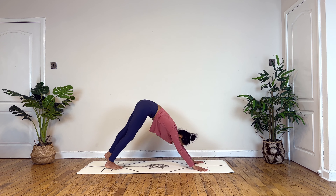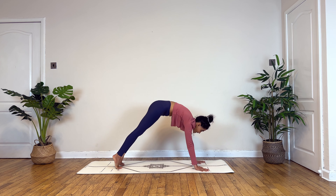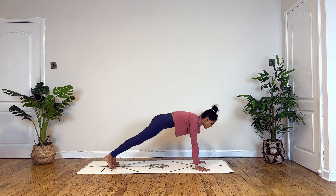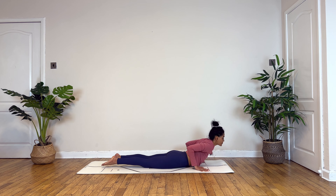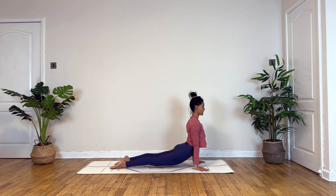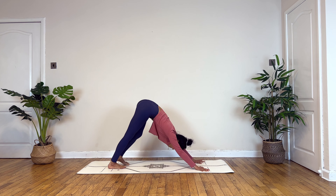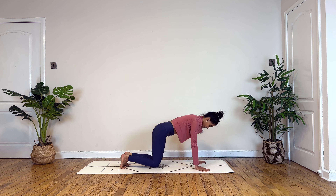Now inhale, begin to lift up, drawing your foot towards the center. Tuck your toes under. Exhaling, downward facing dog. On your next inhale, wave forward into a plank. Option to lower down knee and chest and chin, or you can transfer your weight forward to lower down in chaturanga. Option to lift up in cobra, or you can lift up in upward facing dog, balancing on your palms and tops of your feet. Exhale, downward facing dog.